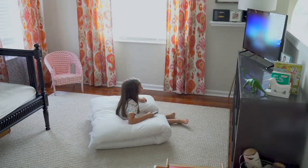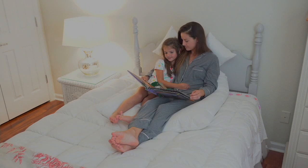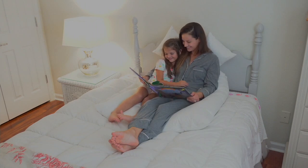Welcome to QVC. This is from Home Reflections — it's the U-shaped body pillow. I'm just going to climb on into bed to show you how this works, so we can see mom and baby. They have theirs, and I am so excited.